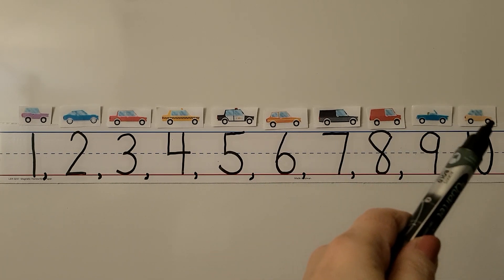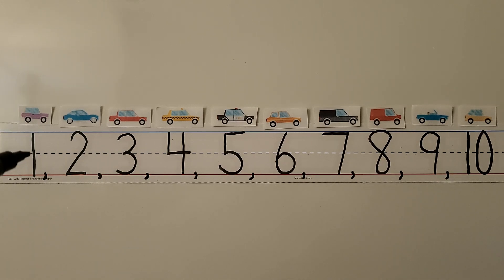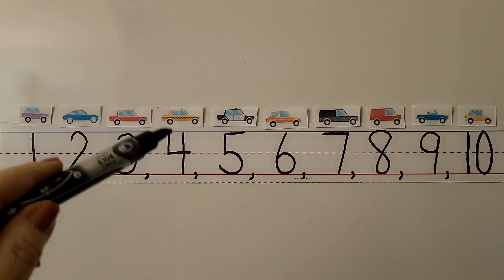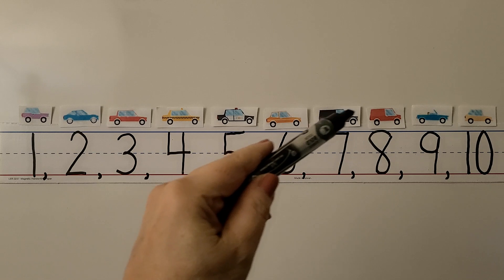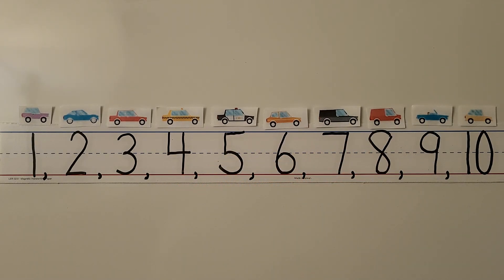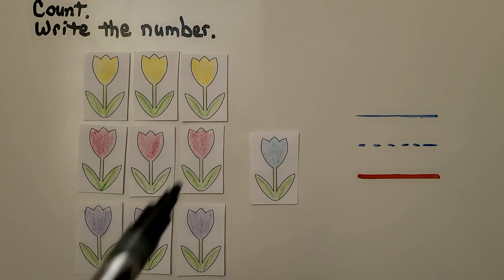Here we have a very long row of cars, and we have numbers underneath them to count the cars: 1, 2, 3, 4, 5, 6, 7, 8, 9 — and one more makes 10. We can write the number 10.